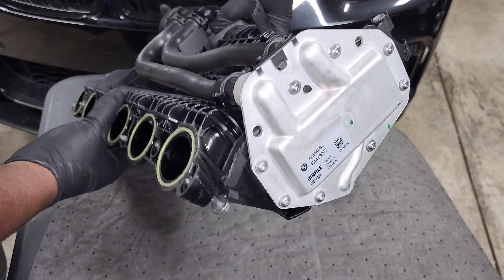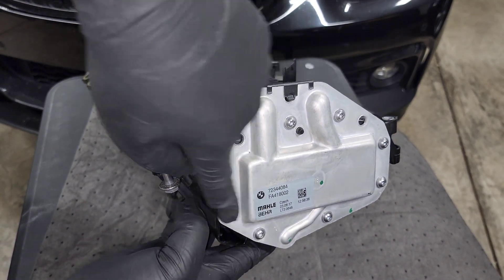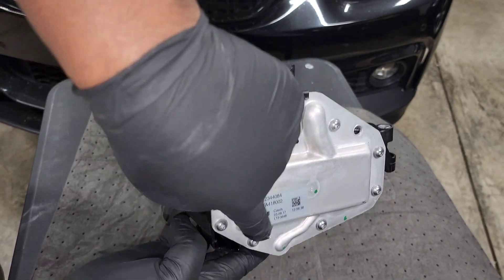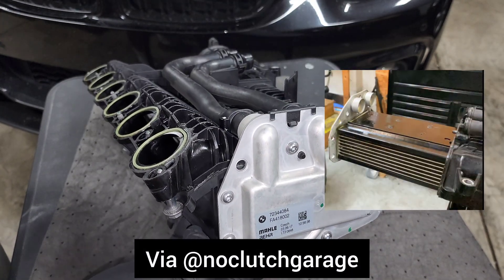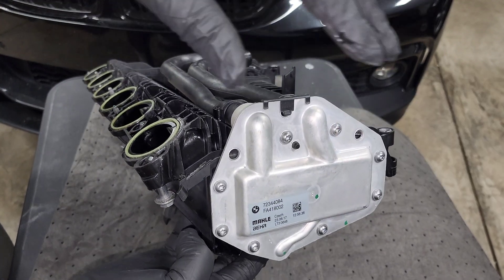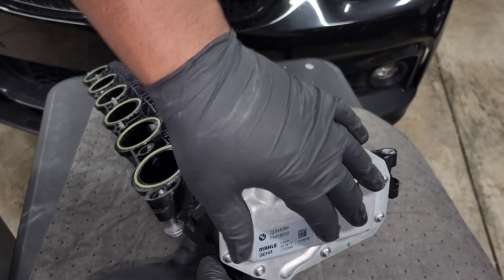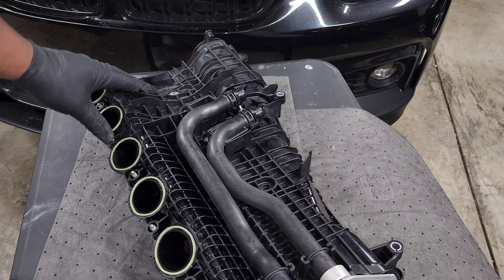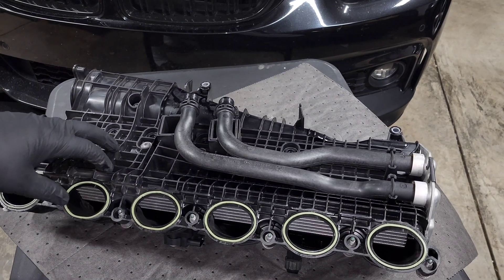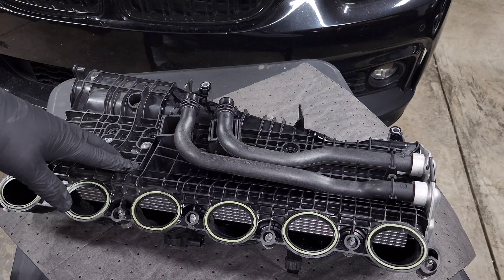Looking at the side, you can see where the water comes in and goes down into the core, and on this side it comes out through the outlet pipe. These bolts can actually be removed so you can completely remove the core — I'm not going to do that since I don't want to create any leaks or gasket issues. There was a company planning on replacing this plastic manifold with a metal version that reuses your intercooler, which would be a nice cheap option if you just want a metal manifold to prevent cracking under high boost.